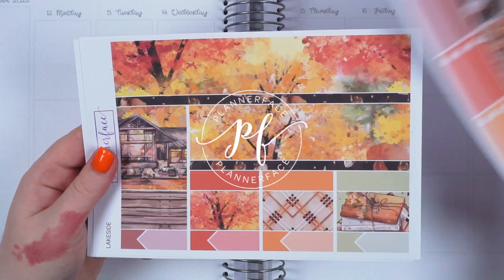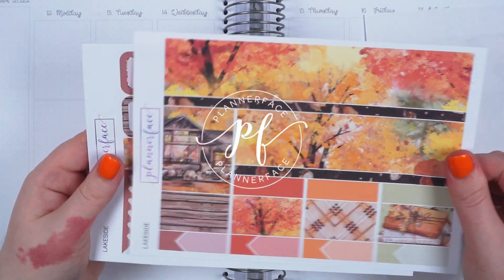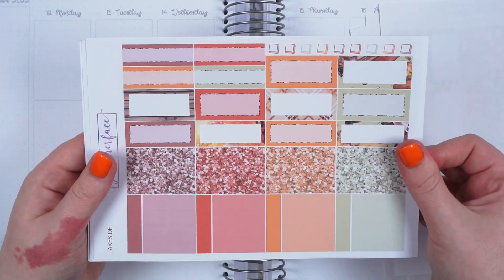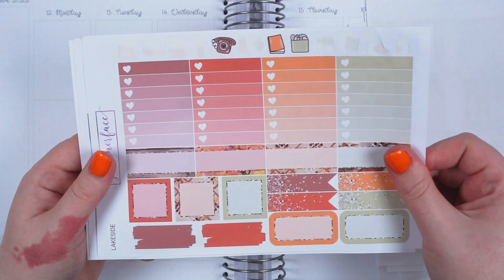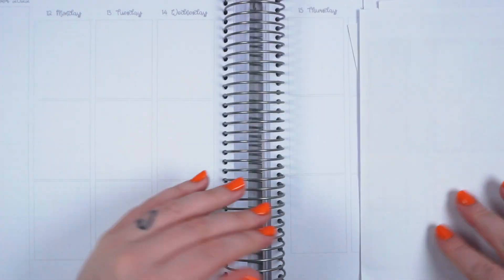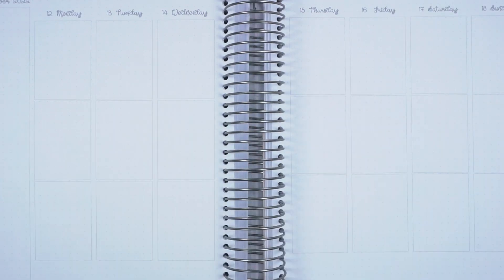Hi everybody, welcome back to my channel and to another plan with me. Plan with me's are back to Wednesdays now because I'm mostly caught up, so now instead of doing two a week I'm gonna just do one a week. I'm using the lakeside standard vertical kit from my shop and I have the glitter add-on.